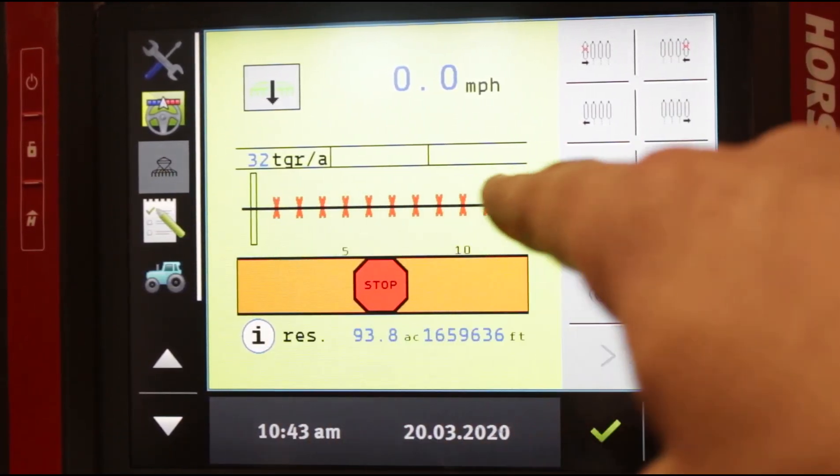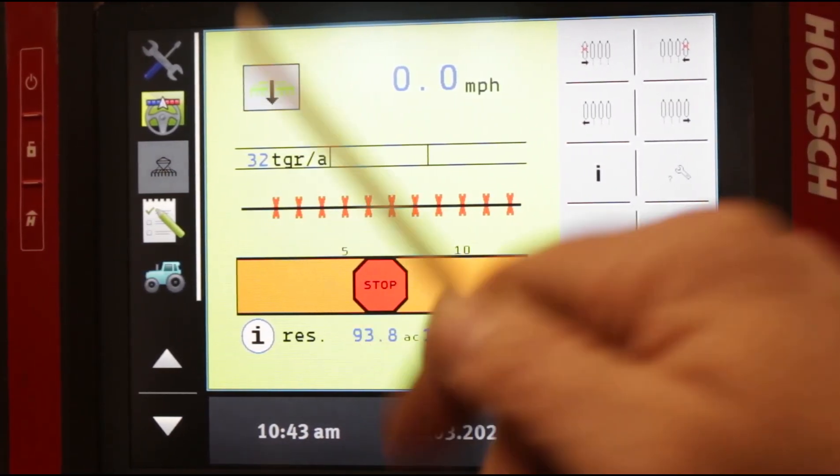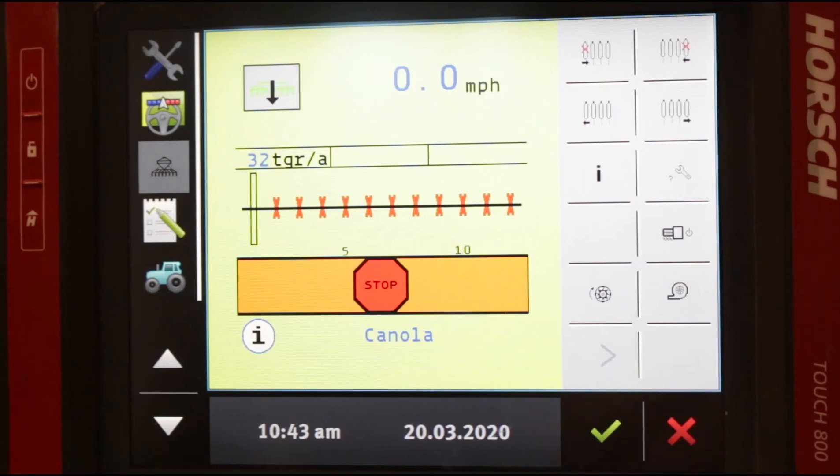If you have all these rows active, as you press one button they would start shutting off from right to left. And when you press the other, they would turn back on from left to right, and vice versa for the other button.